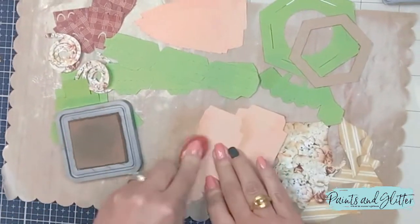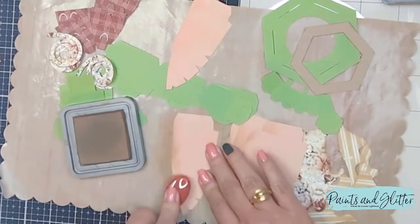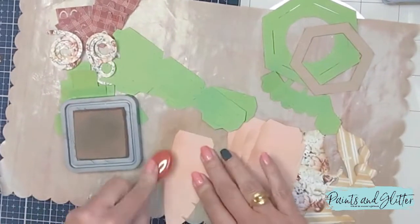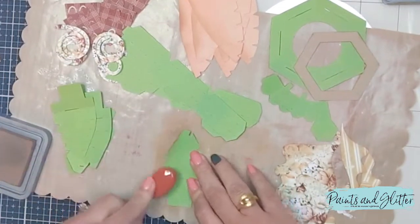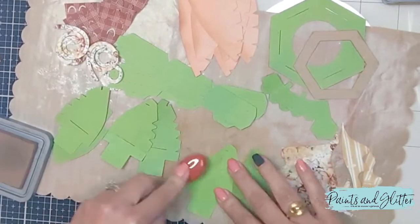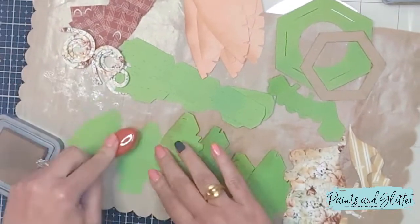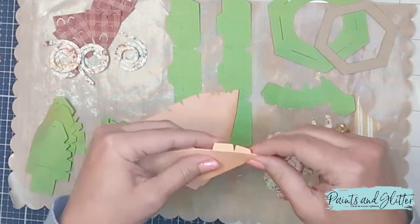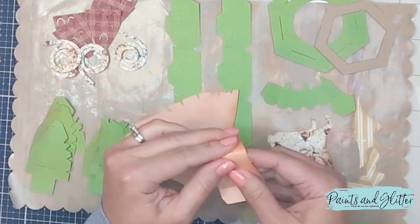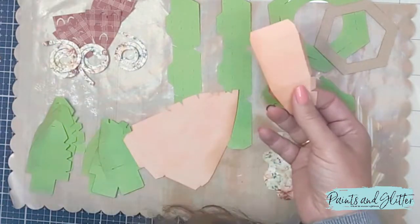The file cuts two separate types of pieces that are in a V shape. The smaller one that you see me inking on the edges is cut out in green, but you could definitely cut it out in brown. I've cut out the larger portion in a peachy tone color that I knew I could ink with brown ink.